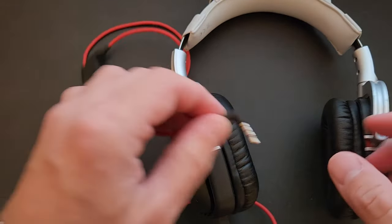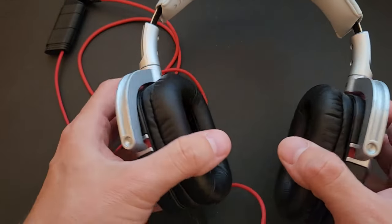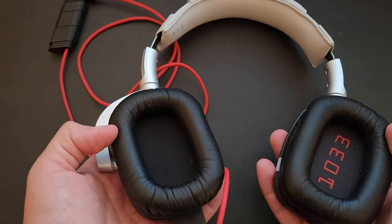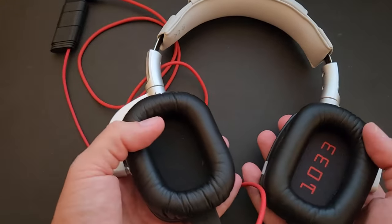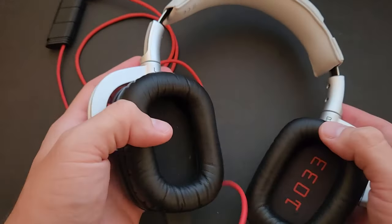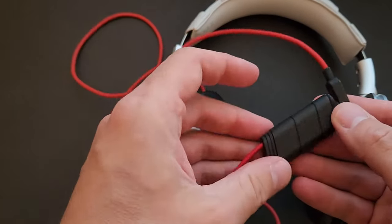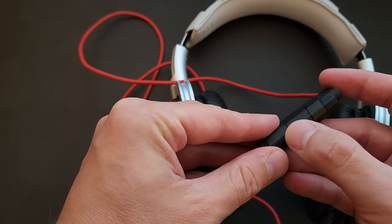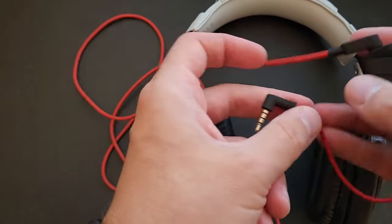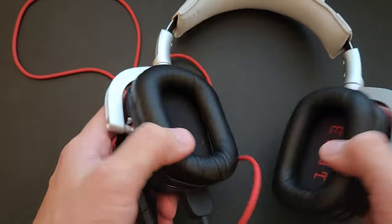They're wired with a 3.5 millimeter headphone jack and have a rotating piece so they can lay somewhat flat. They're over-the-ear, labeled left and right, which I appreciate. There's a box on the cable where you can adjust the volume all the way from completely silent to maximum loudness.